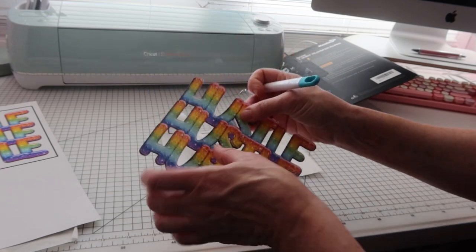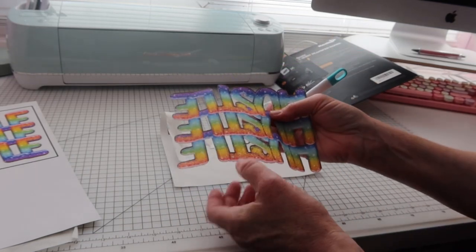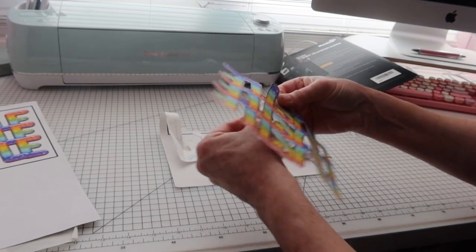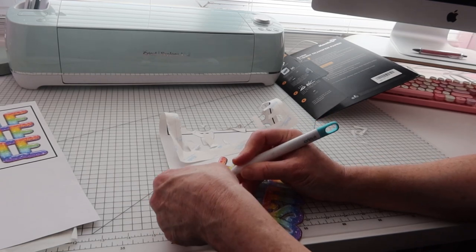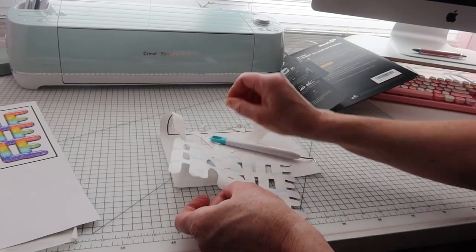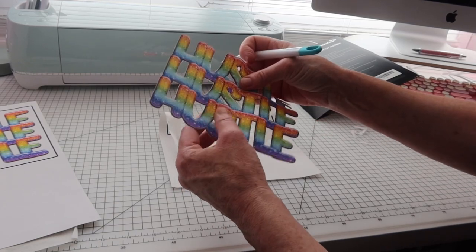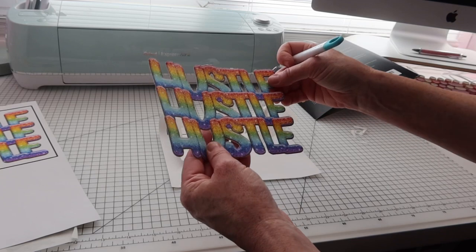Nearly there, just want to get these few little bits out. You can choose to cut it out with scissors if you prefer, but you won't get the middle bits out as easily, depending on the intricacy of your design. I think I have a tiny piece there — yeah, that was fine, I didn't need to adjust the pressure at all.